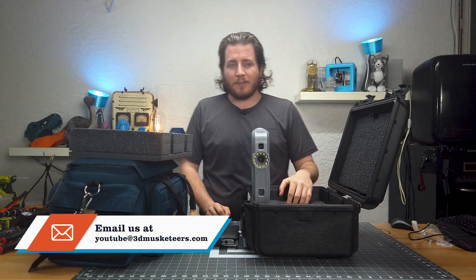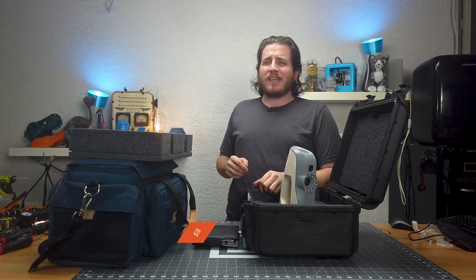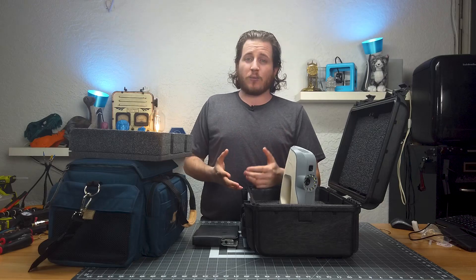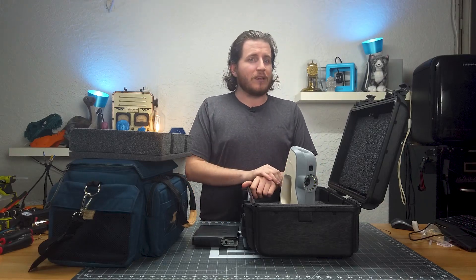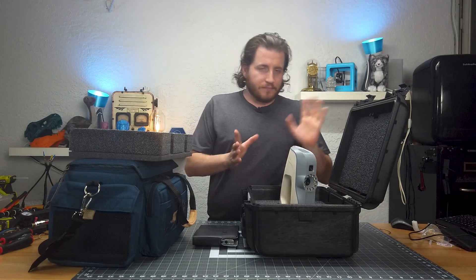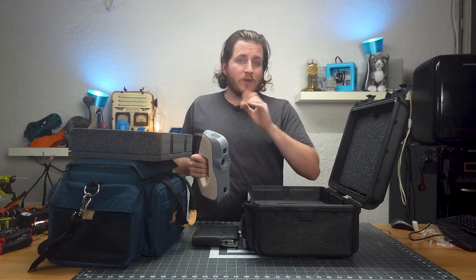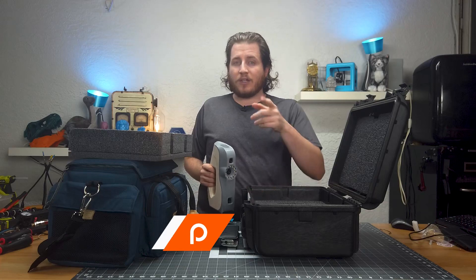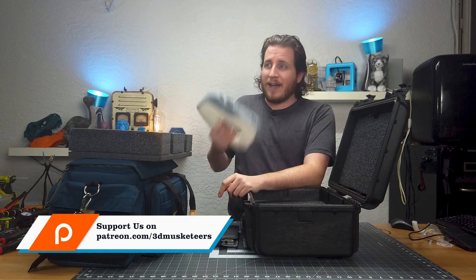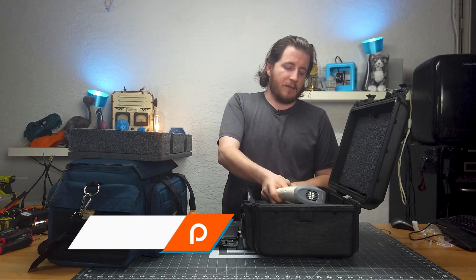Links will be in the description below. These are not the last scanners you're going to see on this channel — we're looking at other 3D scanners, but if you want to see a scanner shootout let me know and we'll see if we can get some in for review at certain price levels to compare them. I think that'd be a really cool video because it's all about use cases. If you are part of our Patreon at patreon.com/3dmusketeers, I'm going to be live in our Discord server where you can come ask me anything, but you've got to be a patron to get in.